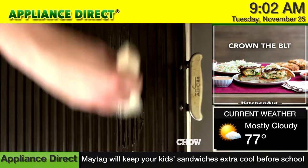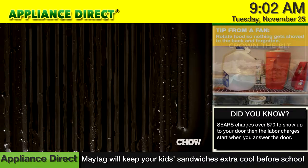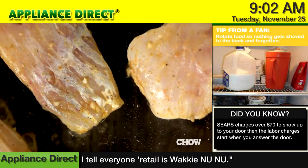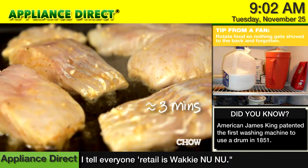Once you have everything ready to go, brush a grill pan or outdoor grill with oil and heat over medium-high heat until hot. Put the fish on the grill and cook without moving until the underside has grill marks and is white and opaque on the bottom, about three minutes.